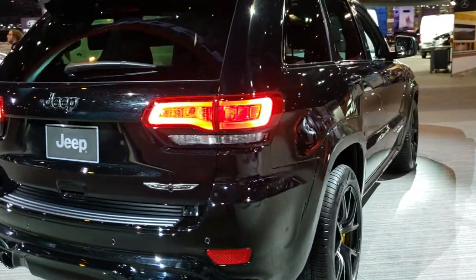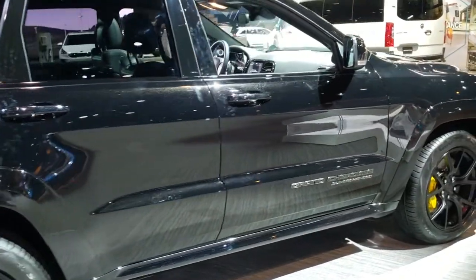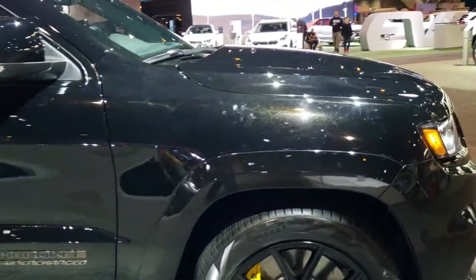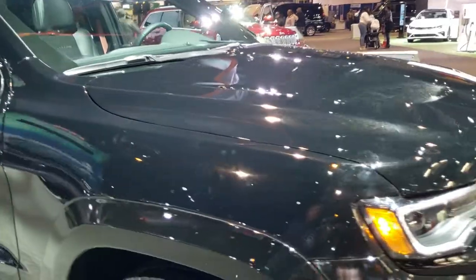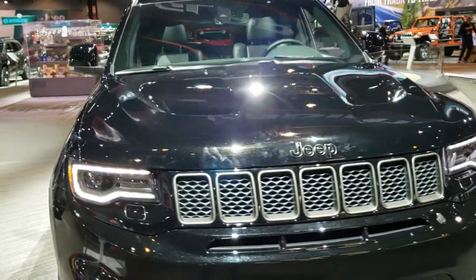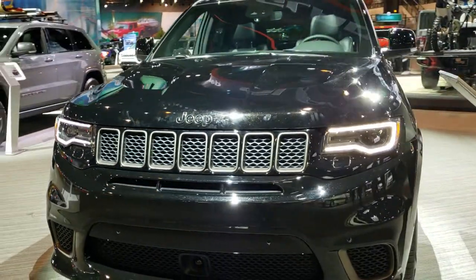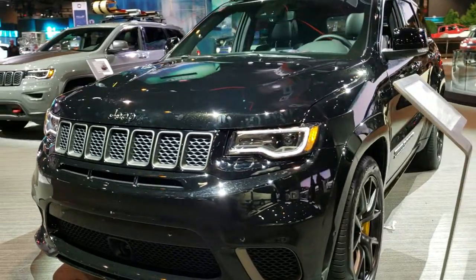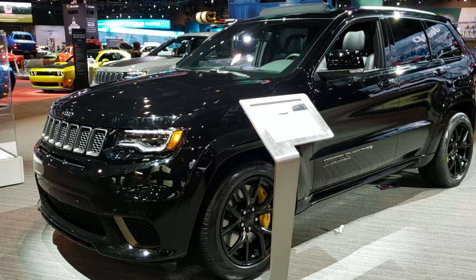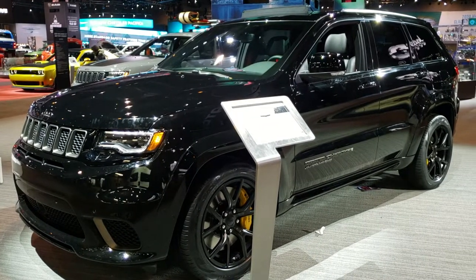In a second you will see a link to subscribe to our YouTube channel on your left, a link to more 2020 Chicago Auto Show videos like this one on your right, and a link to our website on the bottom. Thanks again for checking out this 2020 Jeep Grand Cherokee Trackhawk in diamond black. And from the 2020 Chicago Auto Show, this is Brett signing off.